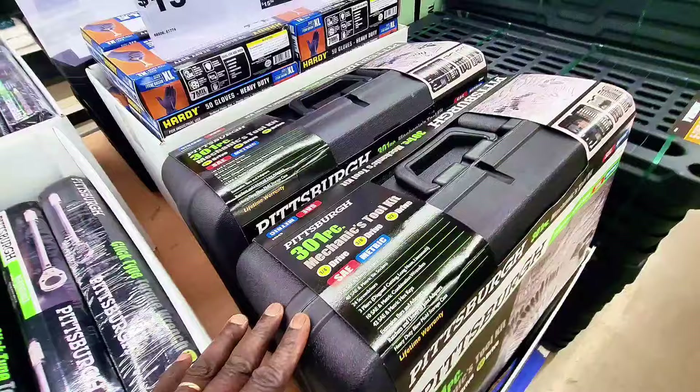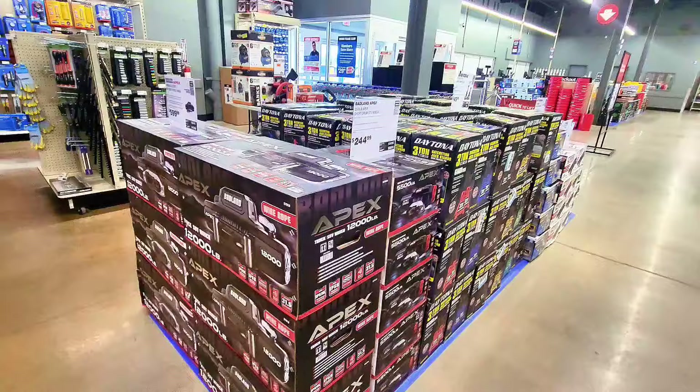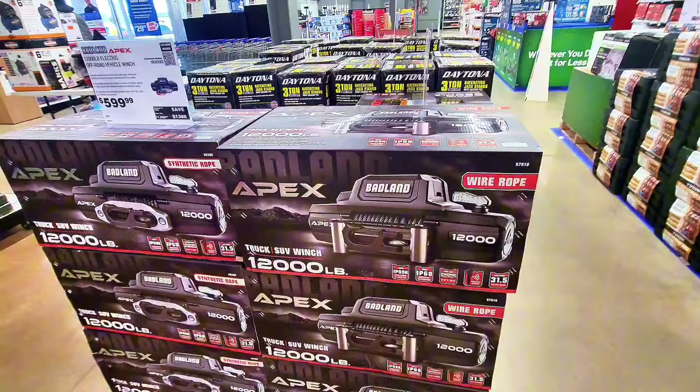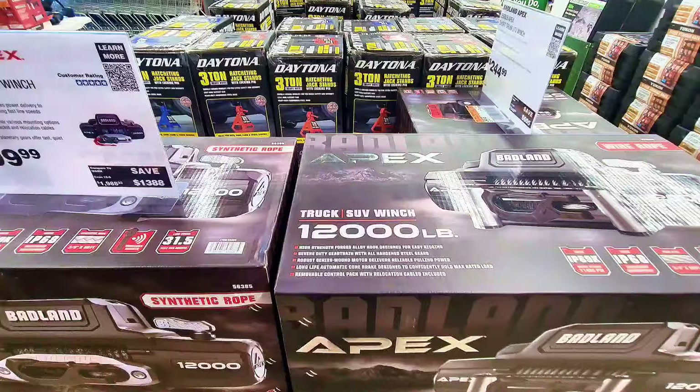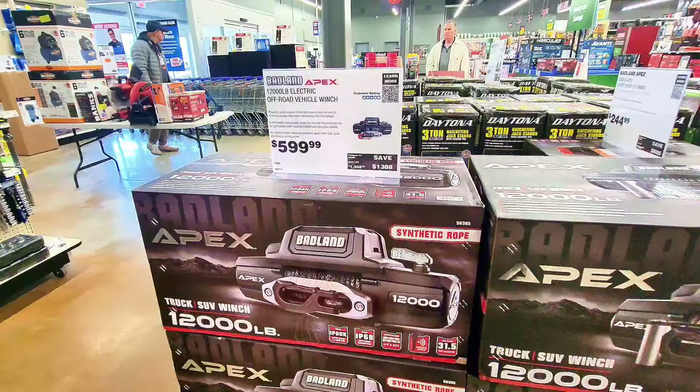I don't see the price on that toolkit, but you can find it online. Now check this out — it's a Badland Apex wire rope winch, 12,000-pound capacity, for towing trucks or UTVs, priced at $599.